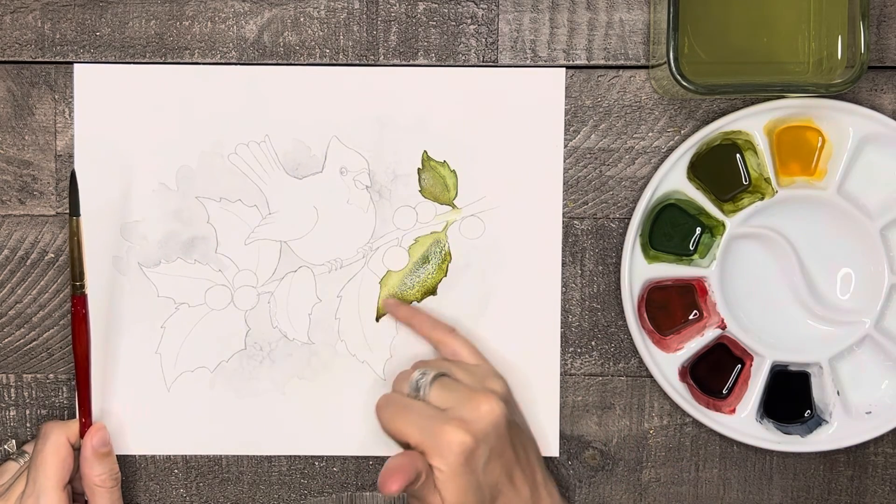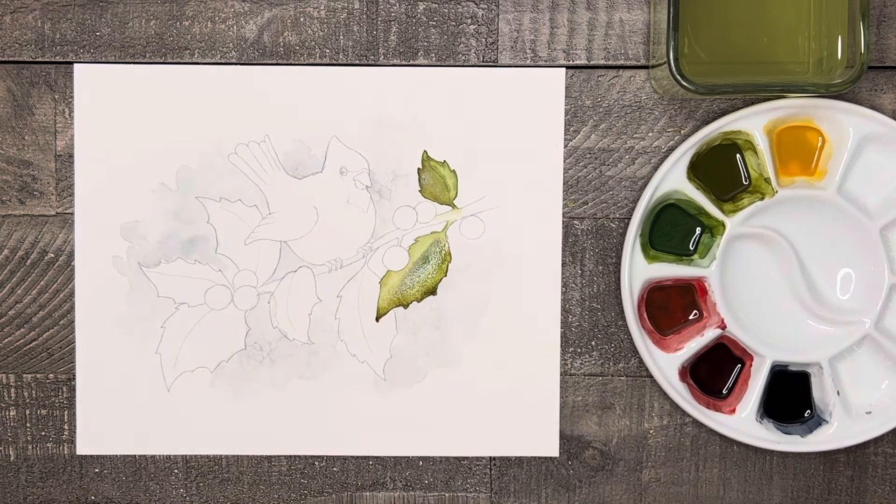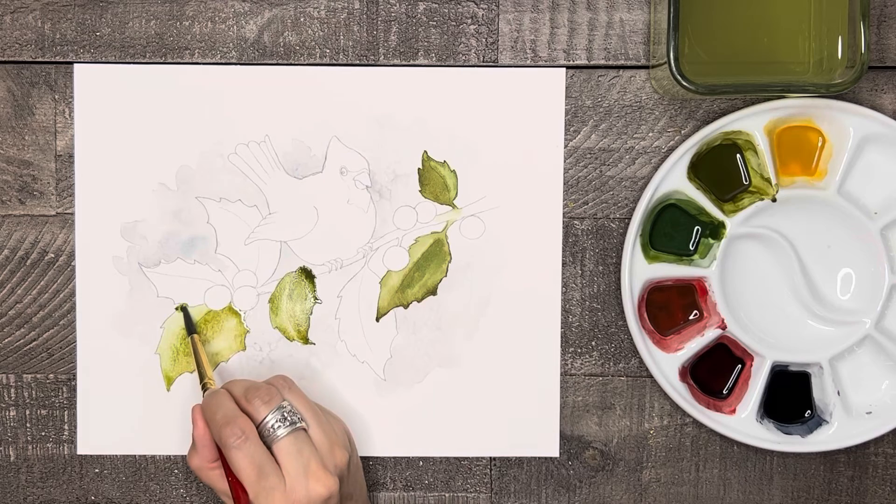Now, because these leaves overlap a little bit, I'm going to skip this one for a minute and move on to some different ones until this is dry, so these two leaves don't blend together.